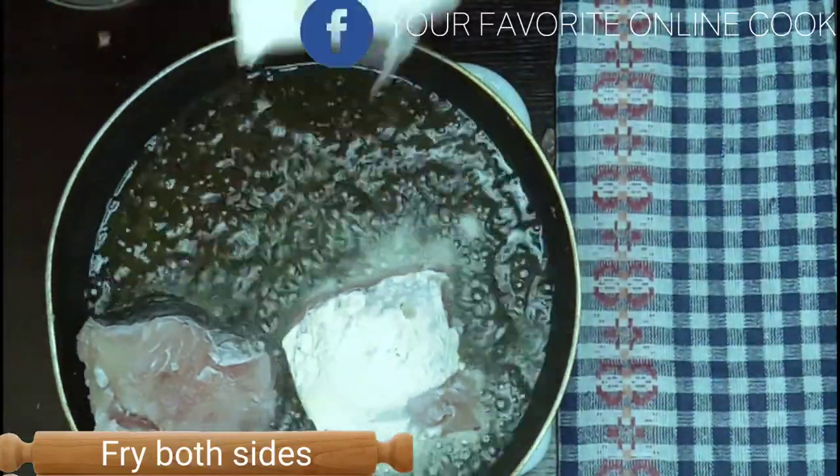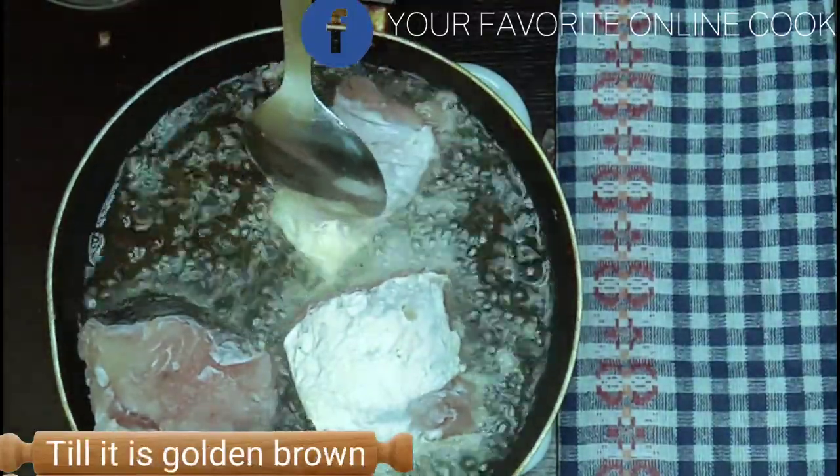For the fish, I'll be frying both sides until it is golden brown.